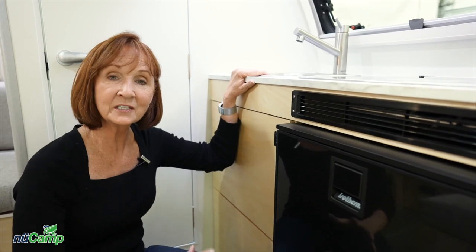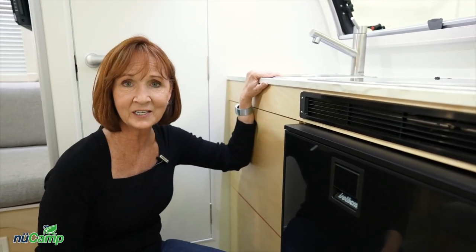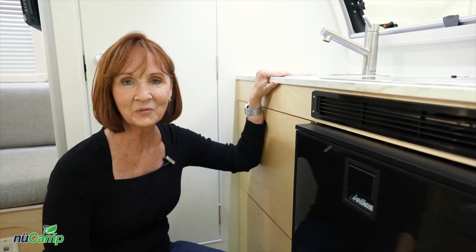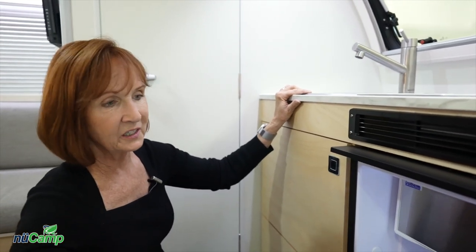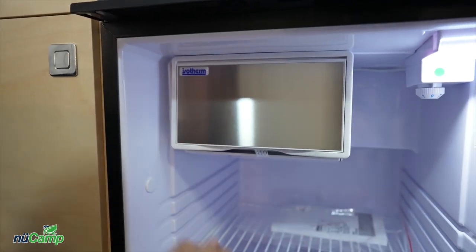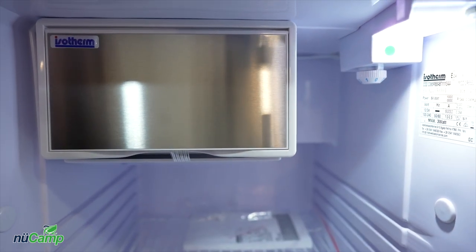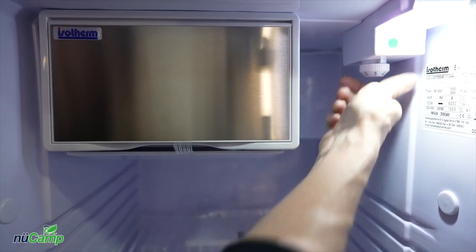Let's take a look at the refrigerator underneath the stove. This is a 12-volt compressor refrigerator — very different than 12-volt refrigerators you may have used in the past, because this runs just like the one at your house and is very efficient with battery usage. When you open the refrigerator, the light comes on automatically and there's a small freezer compartment — just lift up the door. On the right is the control to turn on the refrigerator and adjust the temperature. If this control is on zero, the refrigerator isn't operating. Turn it and you have an option from one to seven to adjust how cold it gets. When it's very cold outside they don't need to be on the highest setting, and if it's an extremely hot day you may need to turn it up to six or seven.